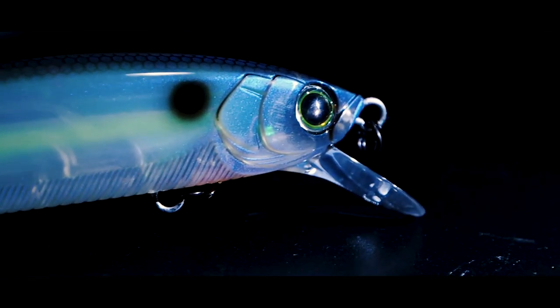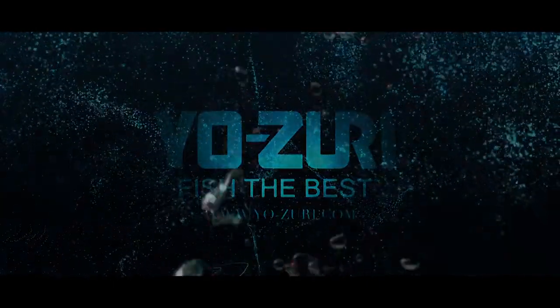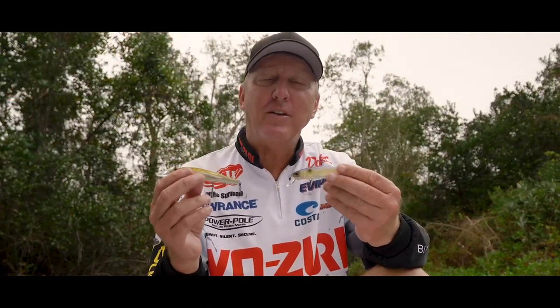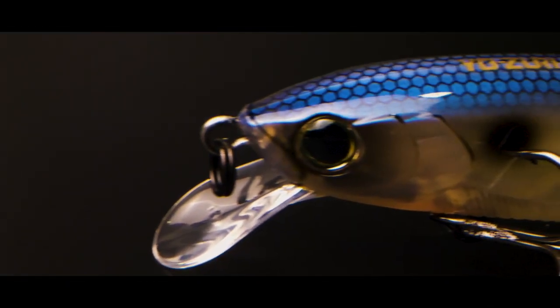This bait is designed to every detail I look for in a jerkbait. I'm FLW Touring Pro Mike Sermon, and I am really excited about the new Yozuri 3DB Jerkbaits.